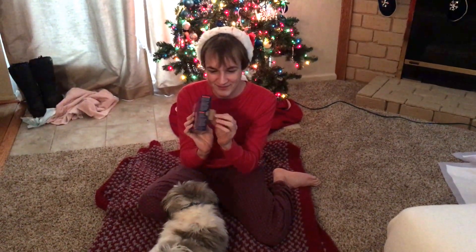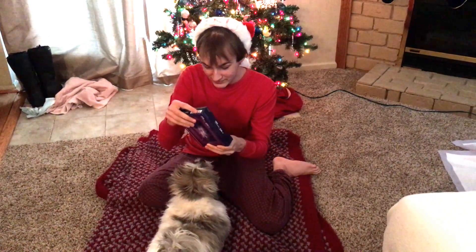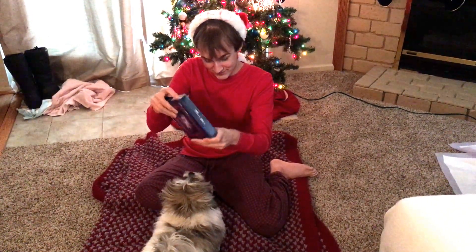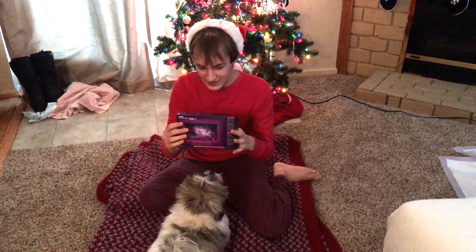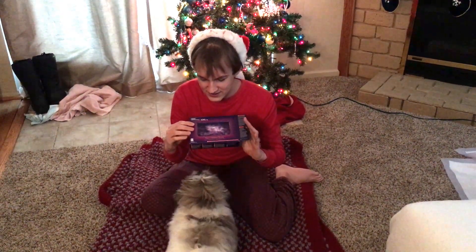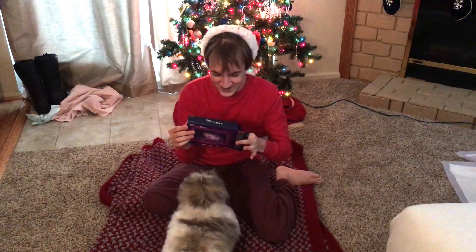Let's open it — there's a little tab right here. I'm assuming that's where they want me to grab. And we're going to just tug a bit — yep, here we go. The only thing that kind of saddens me about this is it doesn't come with a charger, so if you don't have a charger, you're going to have to buy one separately.